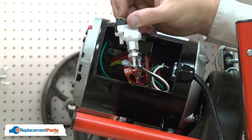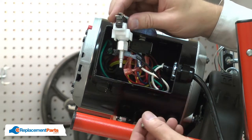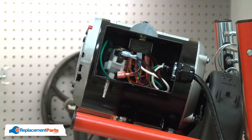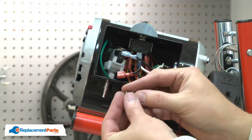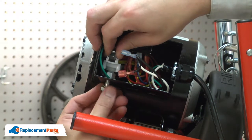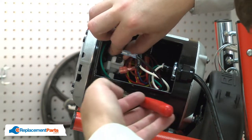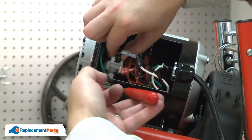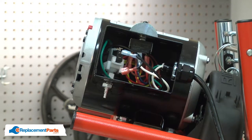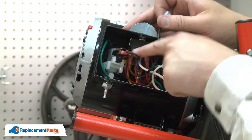Now I can install the new air switch. I'll remove the nut and washer and place the switch into the housing. I'll secure it to the housing with the lock washer and nut, then reconnect the wires. This lower tab needs to be bent down.